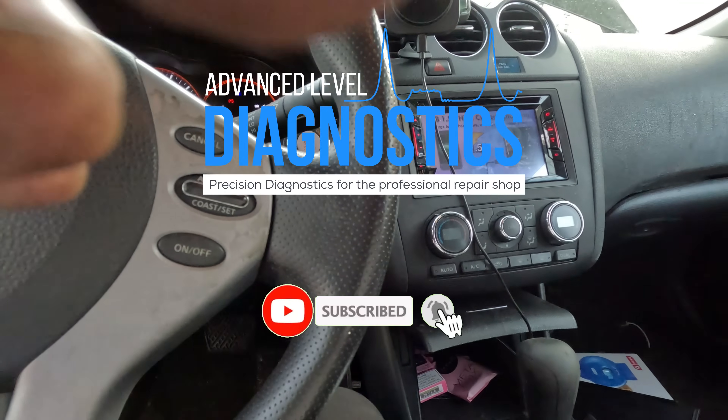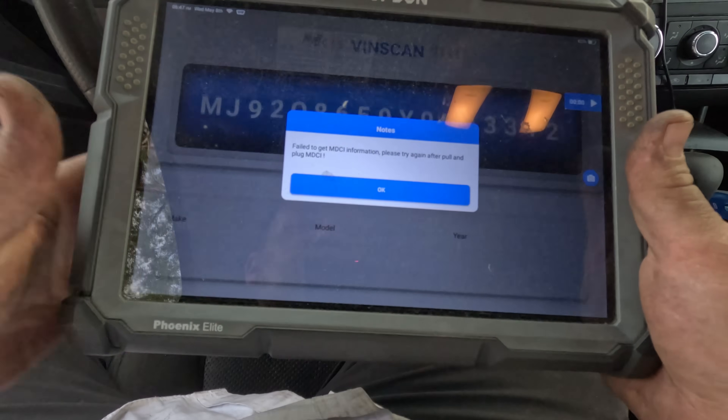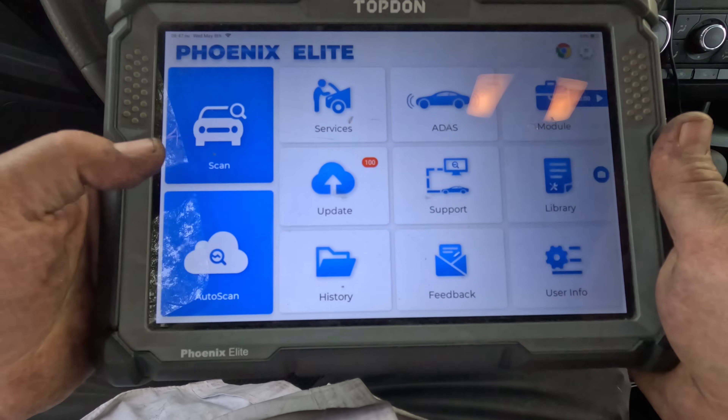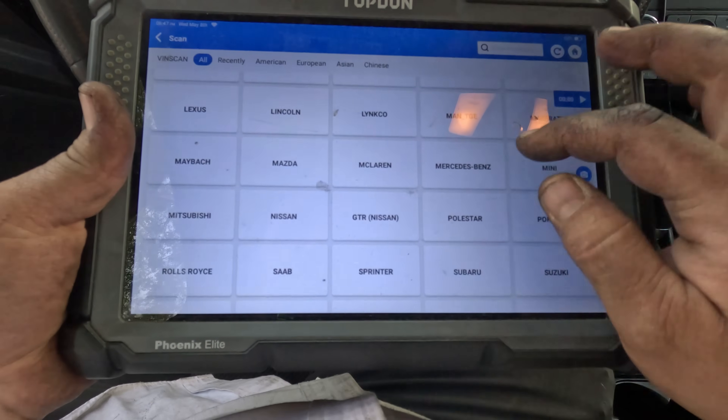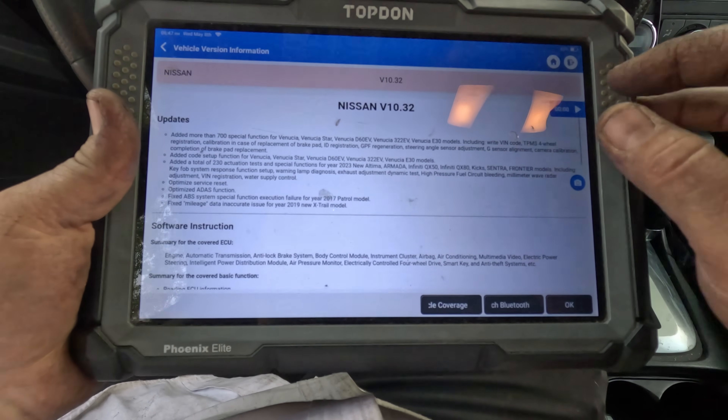The fan running on key-on is usually a sign on Nissans that there's no communication. Let's do a scan. There's no communication, so let's go to Nissan and make sure we can communicate with something.